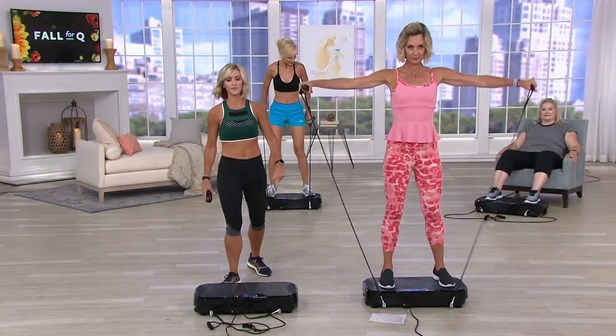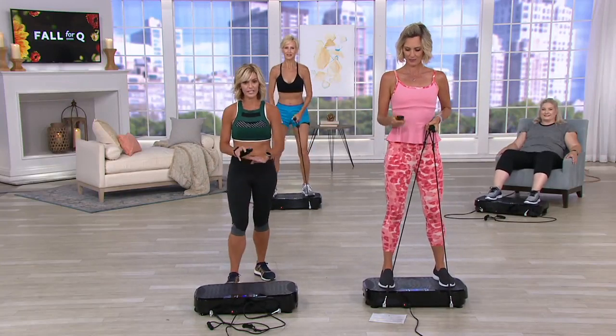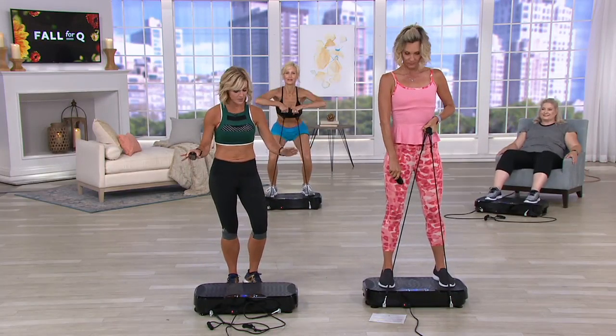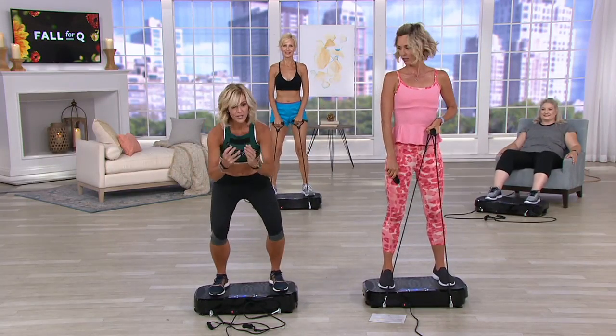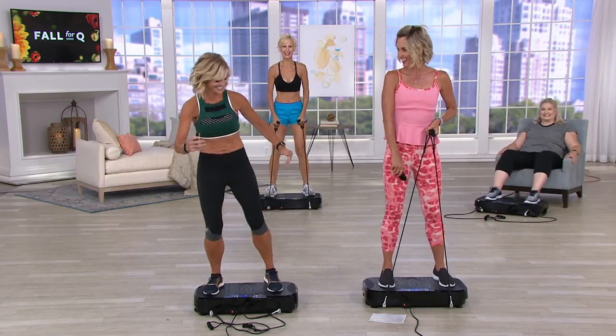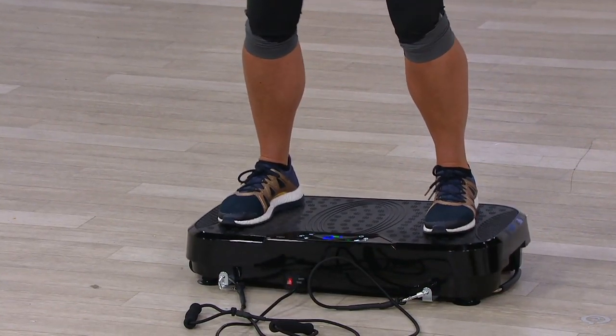You might wonder: can I balance on this thing? Yes, you can. This is just to demonstrate that you can actually balance. You can even do one foot — you're like a ninja. It will hold you. It is great quality, completely stable. But if you're not sure, you can actually do it sitting.